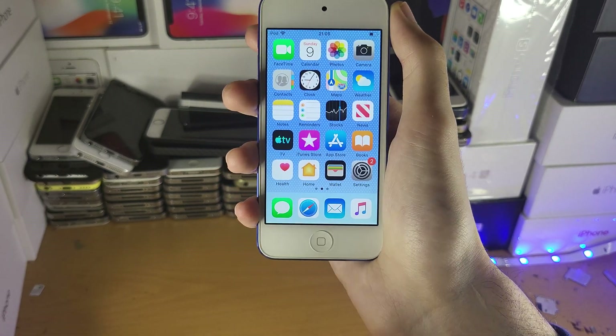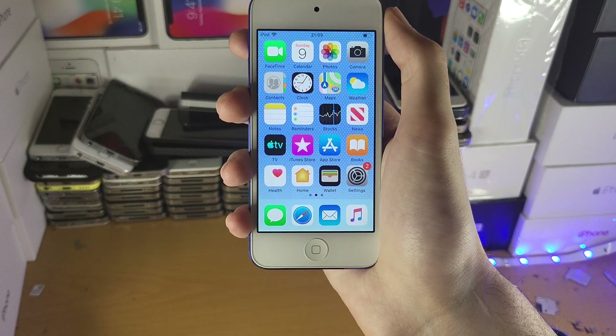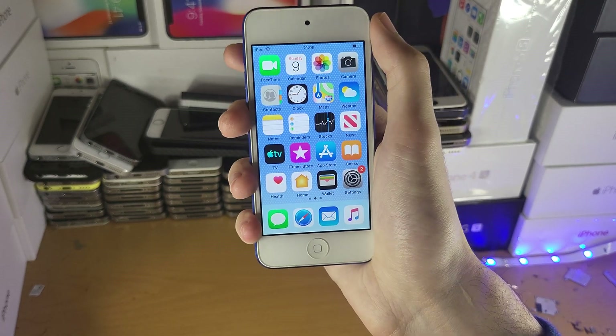All you do is download the iTunes app, plug in your iPod Touch, and just upgrade it — that's very simple. You just press one button; see if that works. If it works, you're good to go. If it doesn't work, then that means your iPod Touch is faulty.